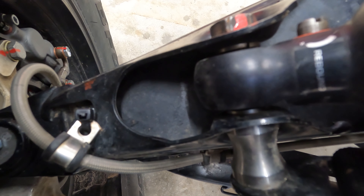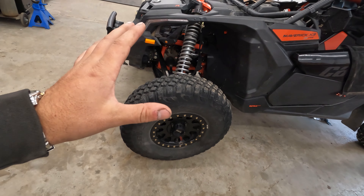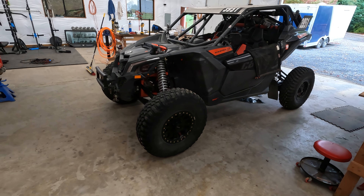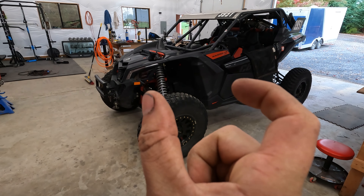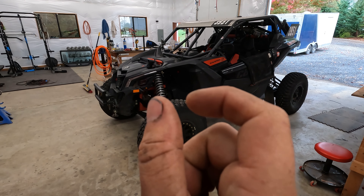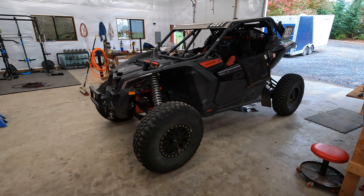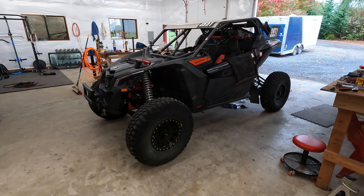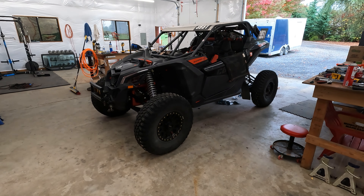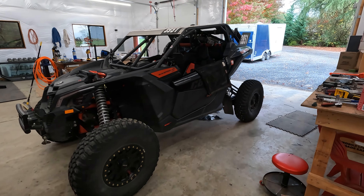Nobody can get replacement parts to me in time, so rather than mess with it we're going to leave it — it's clamped down, bolted down super tight. The crack only goes back to just inside the shock body; the rest of that bushing all the way through is totally fine. It's clamped in there at 95 foot-pounds so it's not moving anywhere. Had it been broken all the way through that might be a different story, but I think it's good to go.